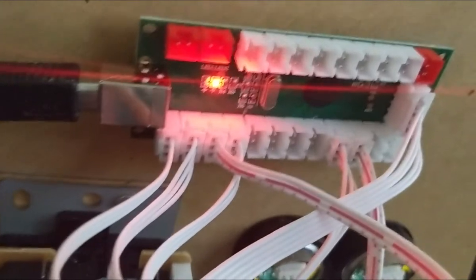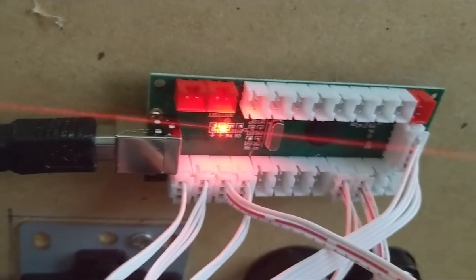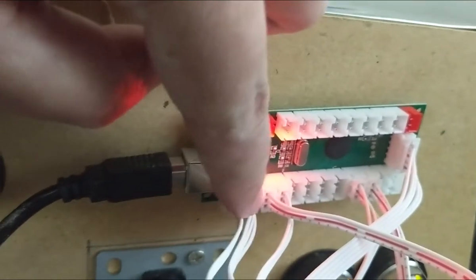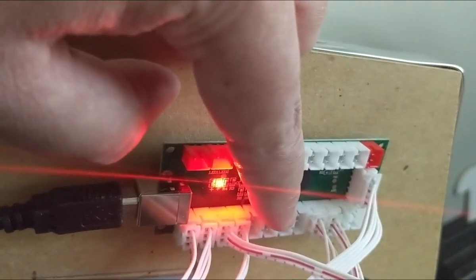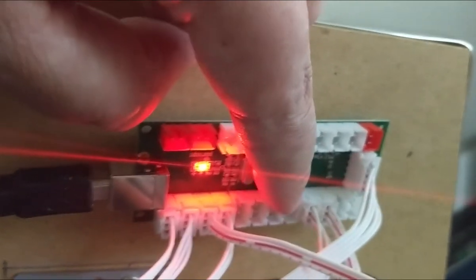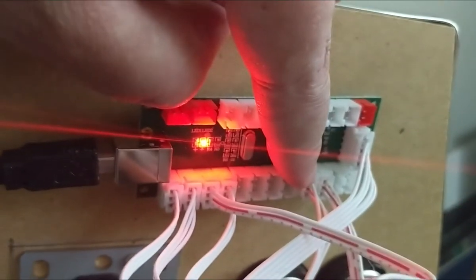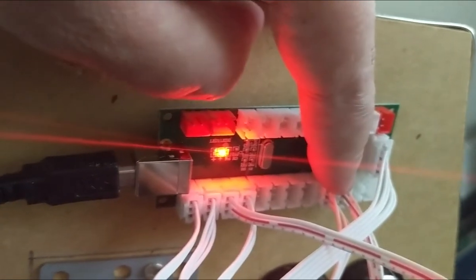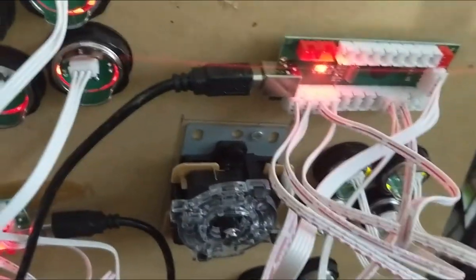All the buttons have a corresponding spot — they're all labeled on the bottom. You've got A, B, X, Y, L1, L2, R1, R2 — your shoulder buttons and trigger buttons — and then select and start. Select for me is the coin button, and start is the player start, so each player has its own start button. Then there's the joystick, and each of these has the LEDs built in as well — that's that third line on the clips.